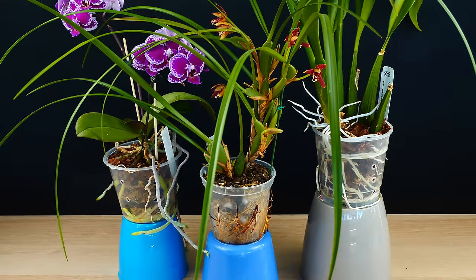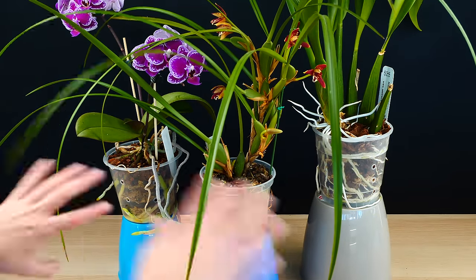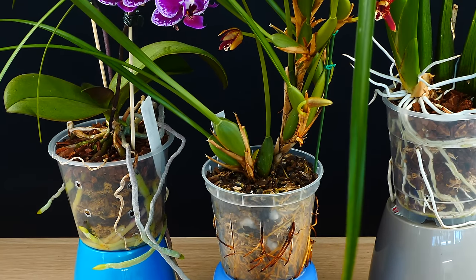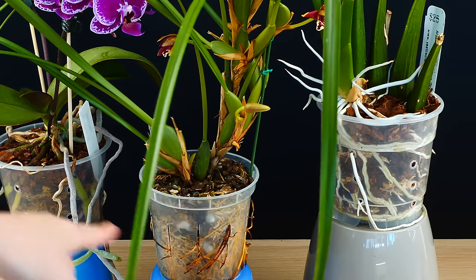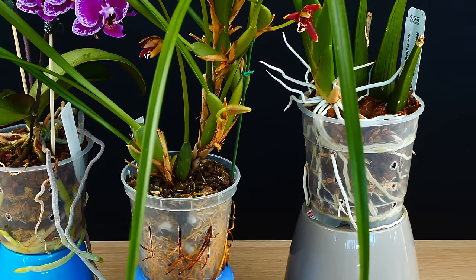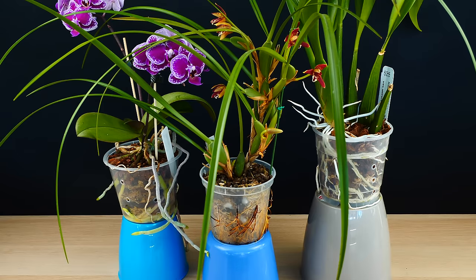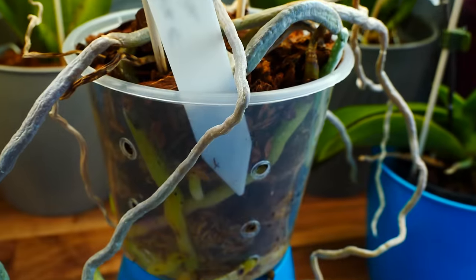First of all, having roots growing outside of the pot through the drainage and ventilation holes is absolutely fine. It's pretty inevitable — the more you have your orchid in the same pot, the more chances you have of the roots actually finding their way out of the pot. It's a good sign because the orchid has a lot of roots, and most orchids really don't mind it either because they're epiphytic.